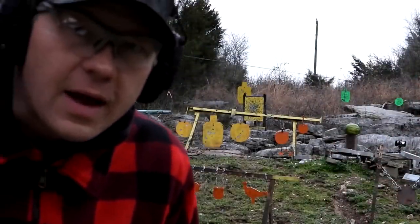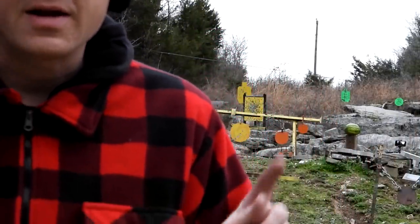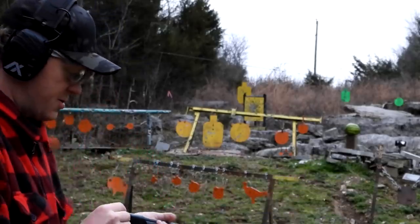Now that we know the spread, I've got a watermelon that's rotten from last week's videos that I didn't get a chance to shoot. Let's stand it at about 10 yards and see what a .410 does to a watermelon, just because it's going to be fun. I've got another camera on it — let's see what happens to the watermelon.